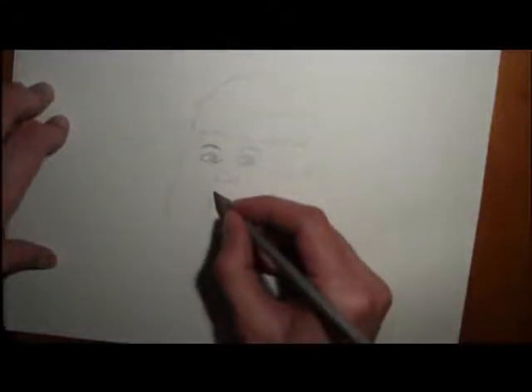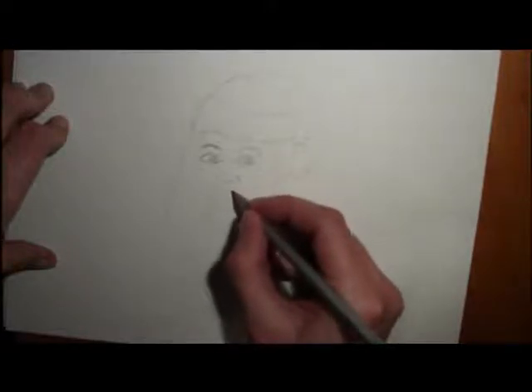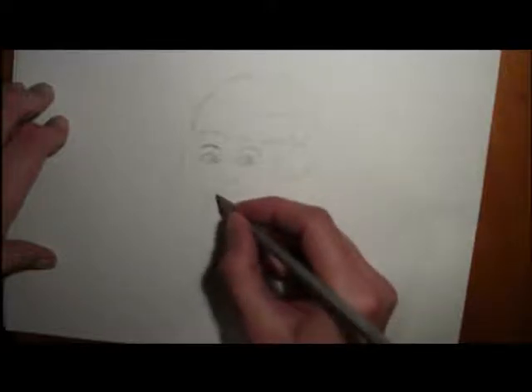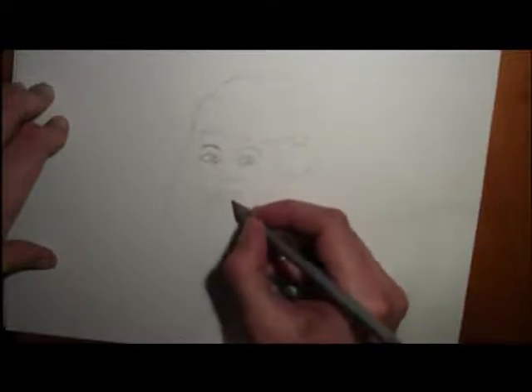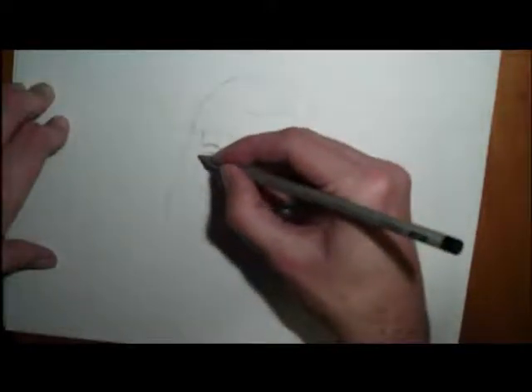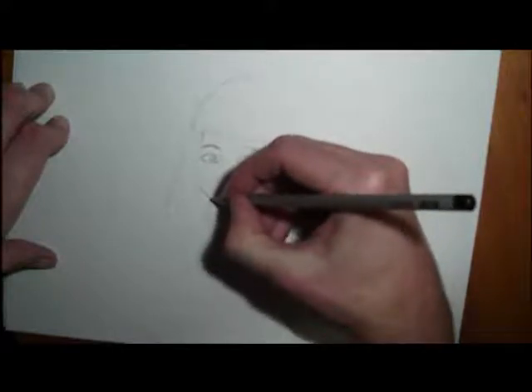Then we're going to draw in the lips. Draw in the lips like that, and then draw the bottom lip — your bottom lip is actually a little bit bigger than your top lip. You can draw it in like that. If you want to make the face a little bit wider, you can do that too.